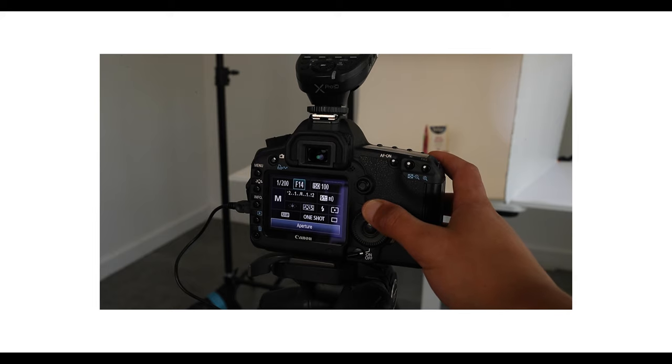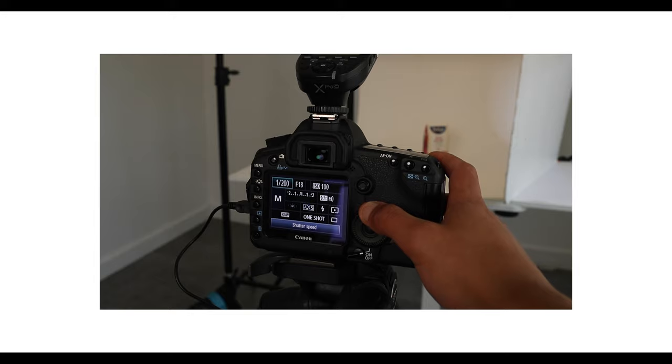For the aperture, I want my shot to be razor sharp, so I'm going to go anywhere between F14 to F18 or F20. But for this particular shot, I think I'll set it at F18. And for my shutter speed, I usually have it set to 1/200th of a second when I'm shooting with flash.